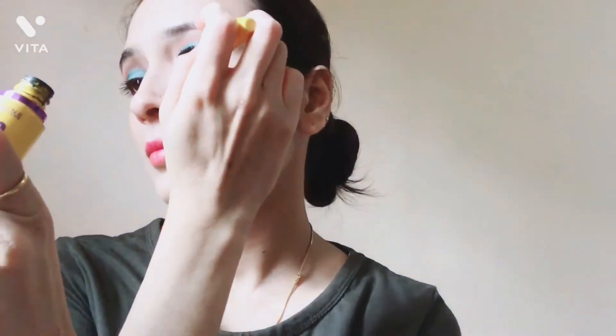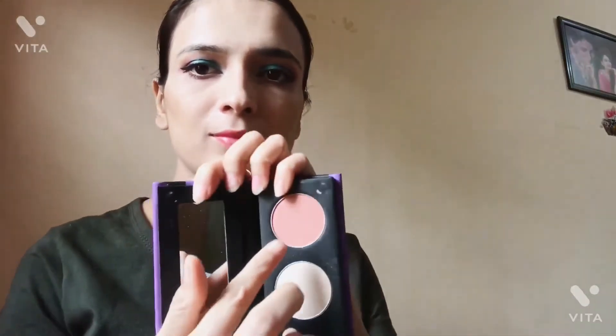I use white kajal and I will apply it on my waterline. Next, I use the same palette for blush — it is a very light, daytime blush. It is very good. I will apply it on my cheekbones.